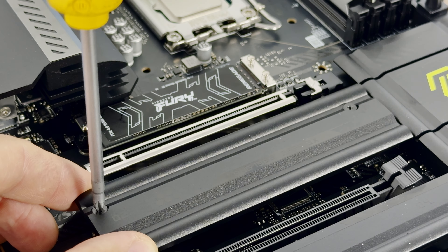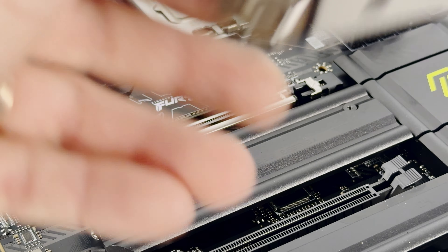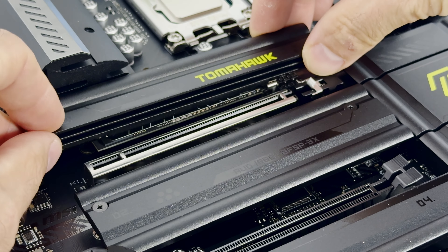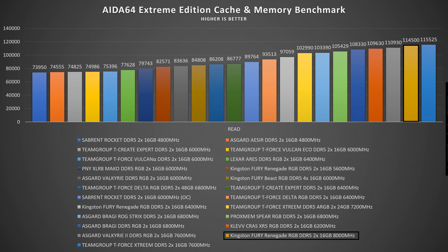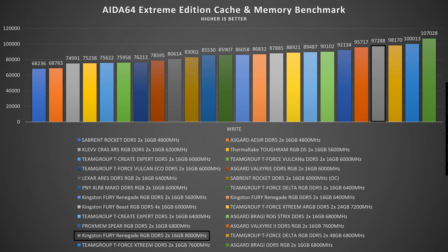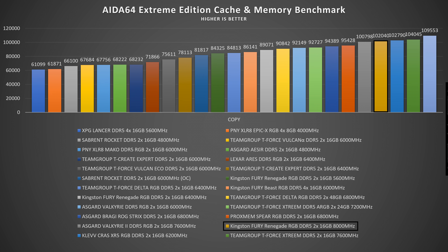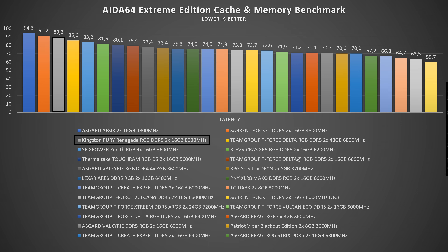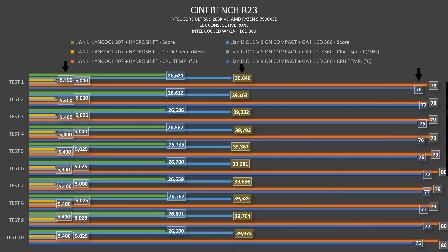Now let's jump into benchmarks — I won't go too deep on the processor since that's covered in a separate video. In AIDA 64 Extreme Edition cache and memory benchmark with Kingston Fury Renegade: read speed 114.5 GB/s, write speed 97,288 MB/s, copy 102.04 GB/s, and latency 89.3 nanoseconds.